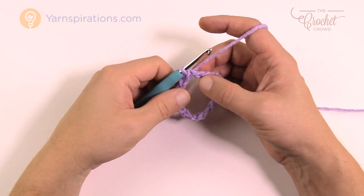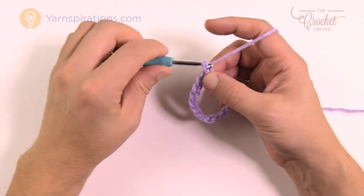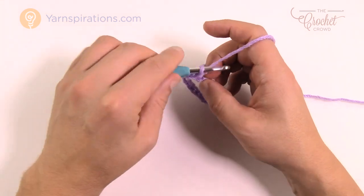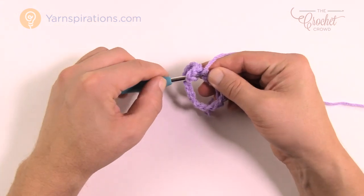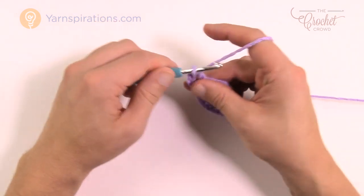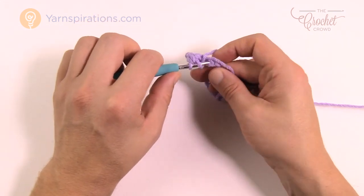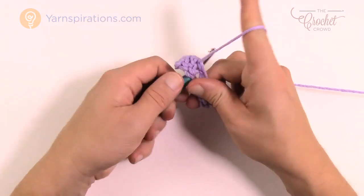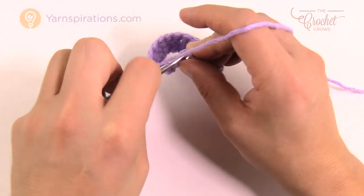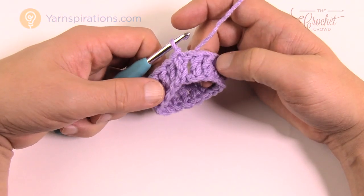Let's begin round number one. This is just a foundation to get you started, and then round number two will repeat until you get your 13 inches tall. Chain up three — which counts as a double crochet — and then in each stitch I suggest going to the back of the hump and double crocheting. Once you do the first one the rest of the chain will stay turned for you and you'll have a nicer-looking edge. Move around with one double crochet in each, all the way around, then slip stitch to the top of the beginning chain three.